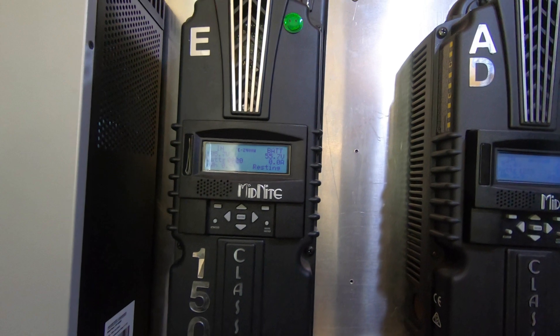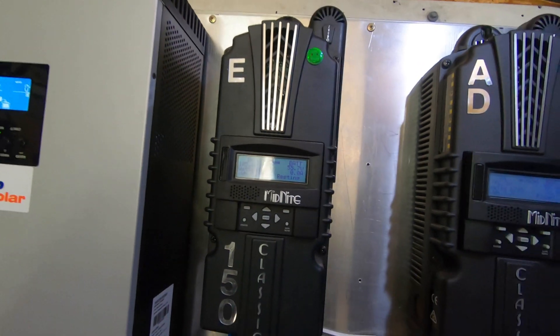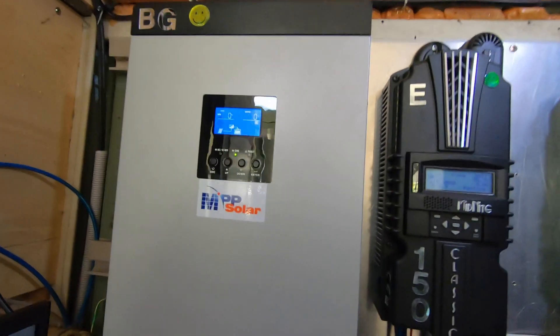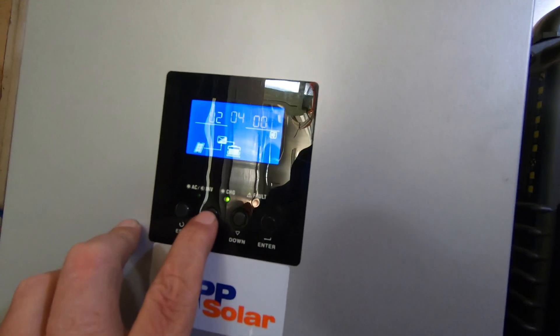This one's resetting. The battery's chock-a-block full. That's my open circuit volts on the solar panels — 105. That's where I like to keep my open circuit volts. This one here says it's charging, let's have a look.